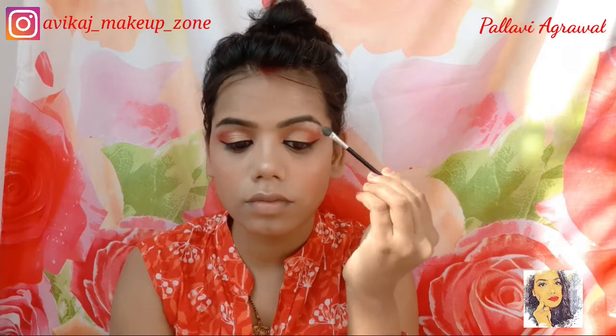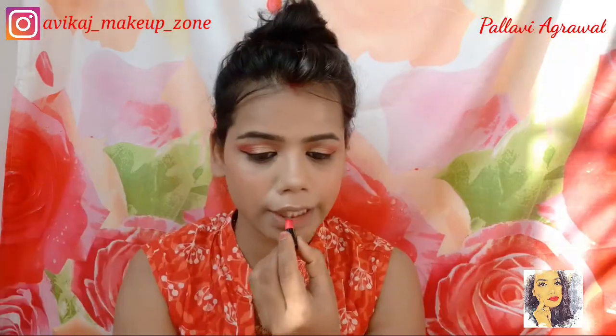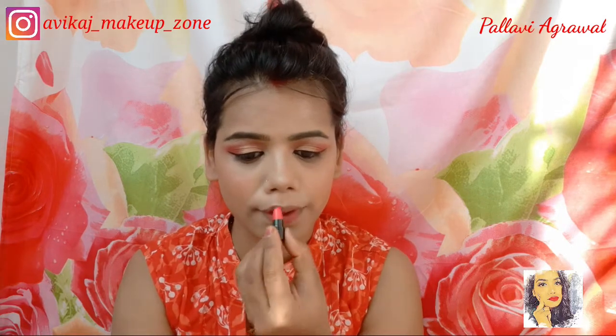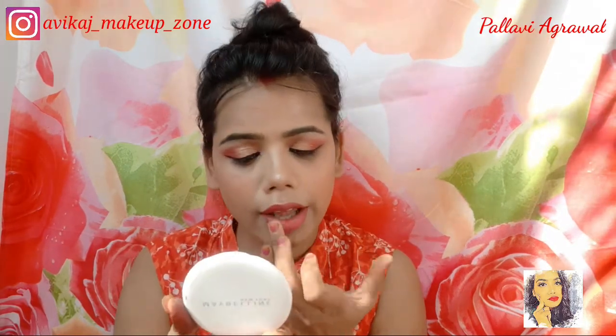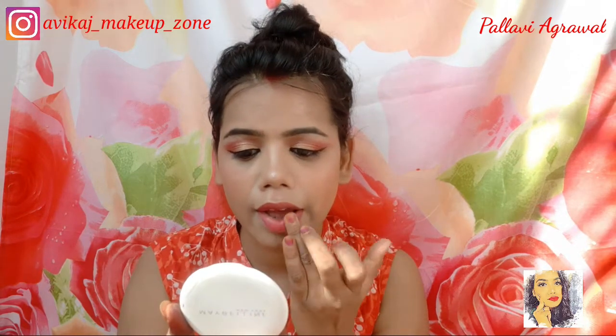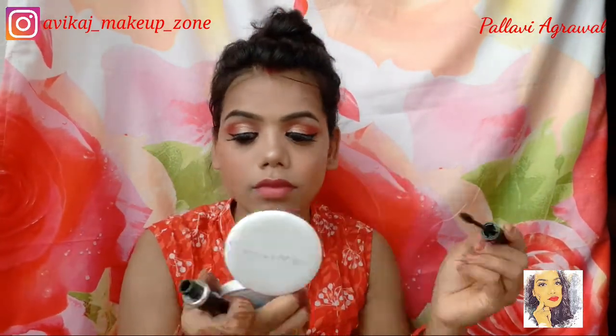I have also highlighted my brow bone because it looks very good. Then I have used a pink shade from Stray Kherki's mini lipstick set on my lips. It looks so cute and very good.